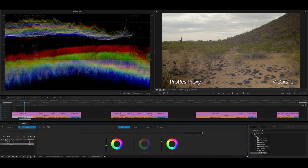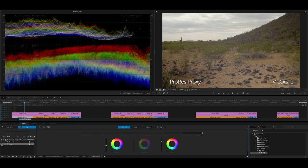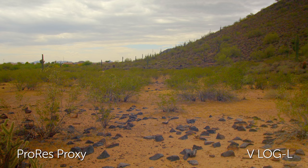In this first shot you can see ProRes Proxy, V-Log L, and a basic primary I've applied just to add some contrast and expand the dynamic range. If I click that off, you can see how it was initially shot — here I've got the waveform open so you can see the highs, mids, and lows. Now this is ProRes Proxy. I can also bump up the saturation to max to see how it starts to break apart — it's actually looking pretty good. There are some minor compression artifacts in the blues and cyans in the clouds, but in motion, it's likely nothing anyone's going to notice.